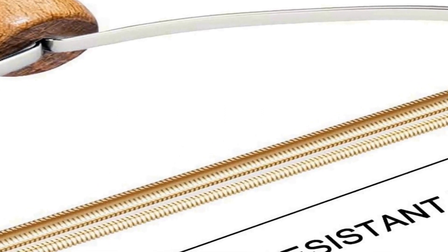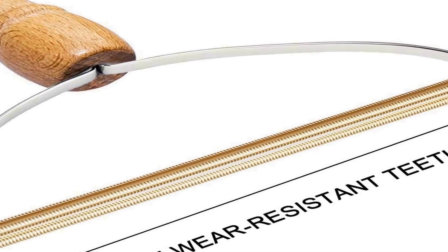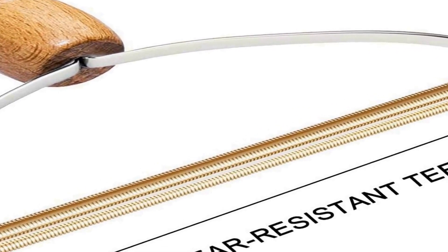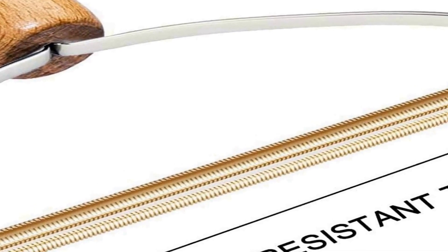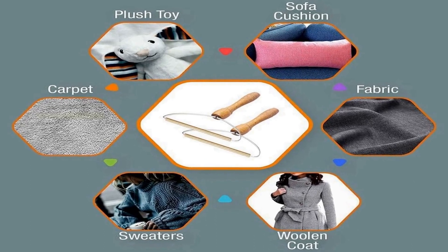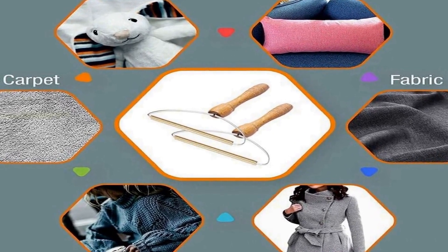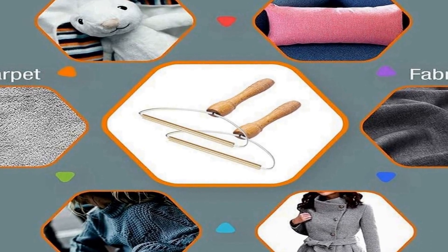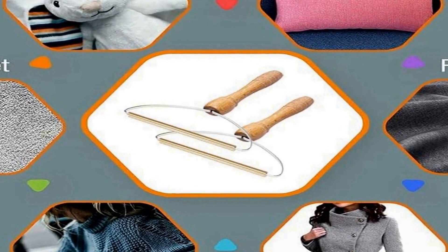Its portable and compact size makes it easy to use on the go, whether you're dealing with fur-covered clothing or need a quick touch-up in your car. The Sky Blue pet hair remover is a convenient and practical addition to any pet owner's cleaning arsenal, helping you maintain a clean and hair-free environment with ease. Its durability and versatility make it an essential tool for pet owners looking to tackle pet hair and other common debris in their homes and on their clothing. With its effective lint roller and carpet rake features, it offers a comprehensive solution for maintaining a clean environment.